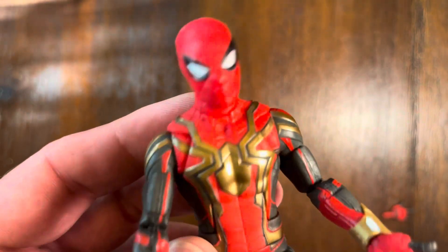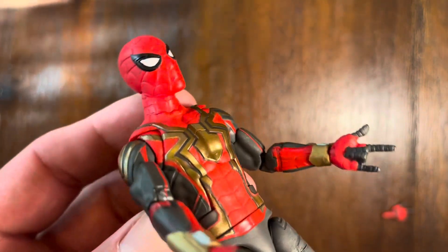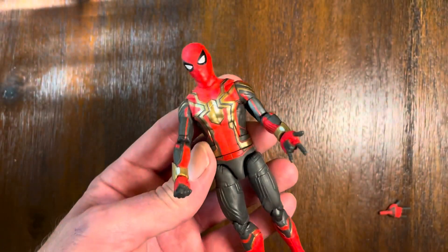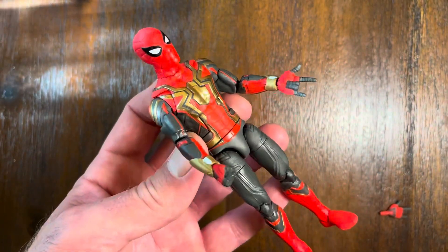I really can't complain because when you set him next to the other Marvel Legends figurines from Hasbro, it actually makes a lot of sense. So overall, a great Spider-Man figure for display or for play.